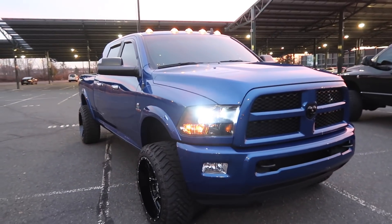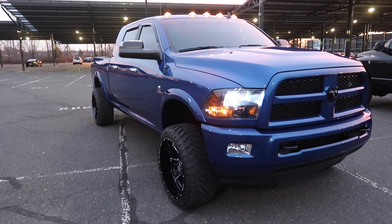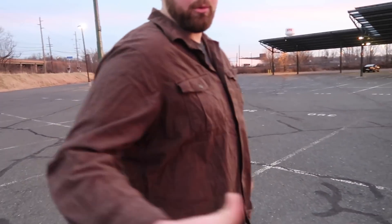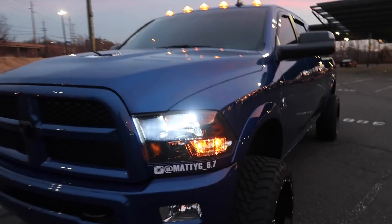Just showing you guys the truck now. It's sick - once he gets the second-gen swap with the turbo, definitely be looking for another video on that. But nice meeting you, man. Like I said, definitely check out his Instagram, you'll see this truck on the channel again soon.